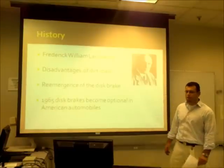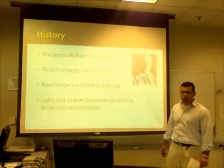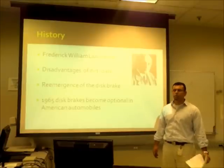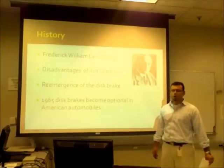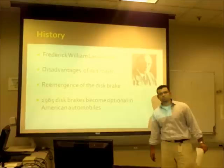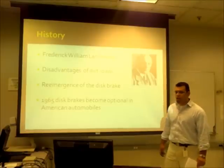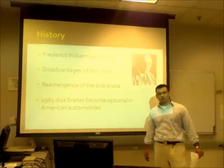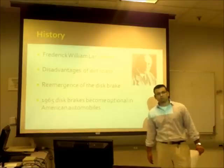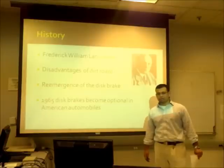For the history, the first disc brake design was done in England by a gentleman called Frederick William Lanchester in the 1890s. His design, because of the lack of materials and the roughness of the roads, was really unreliable, and it didn't appear again until 50 years later in a company called Crossley Hudson in 1949.